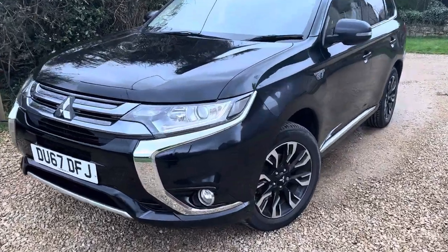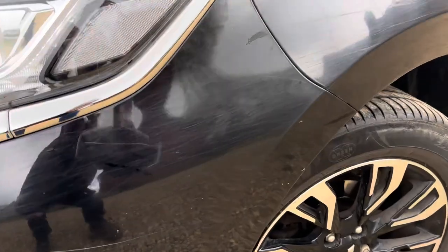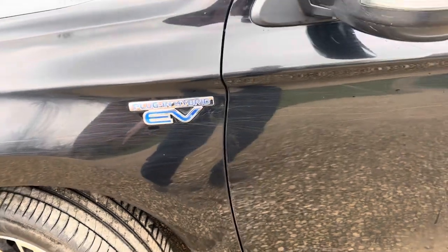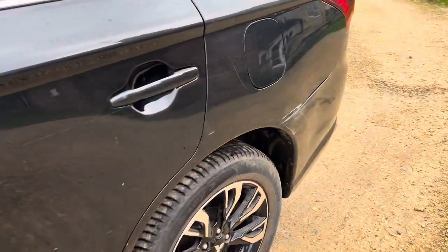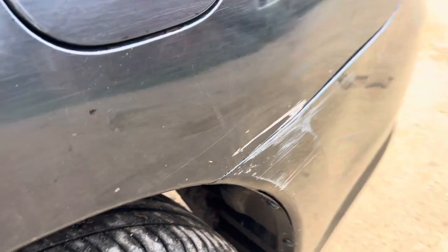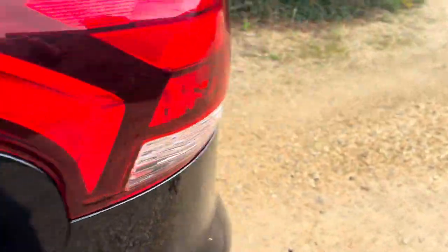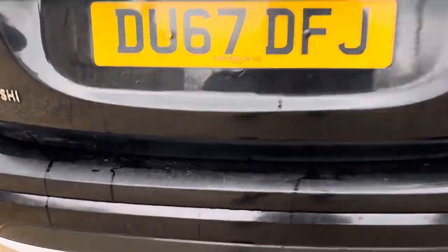Okay, so front passenger side — can you see this? It's kind of superficial, you can't feel it with your finger. This is the more significant one. Just notice there's a slight dent inside in the line — it's gone in a little bit, you see that? It's quite subtle but it's there. There are very light dog paw scratches.